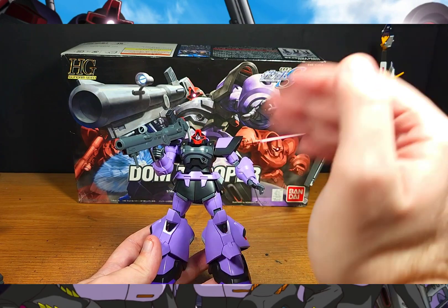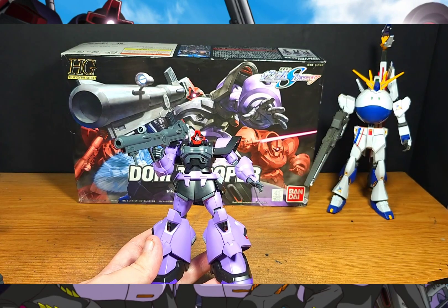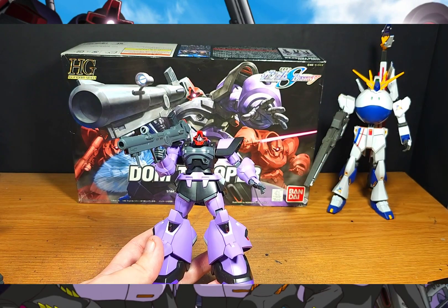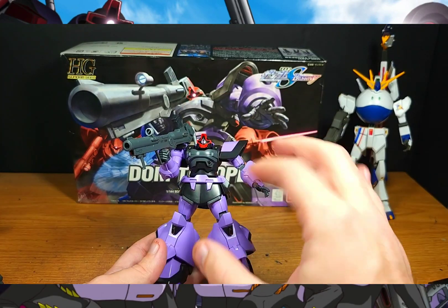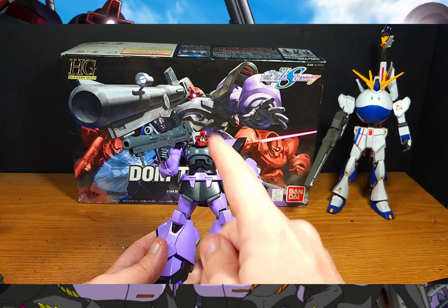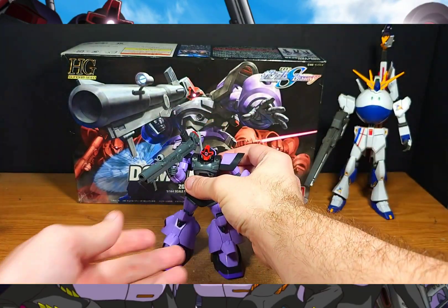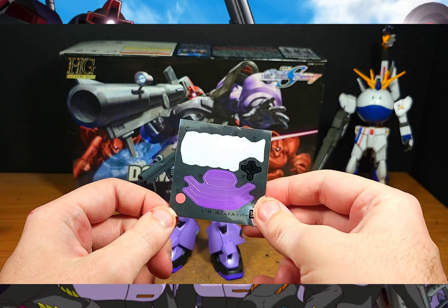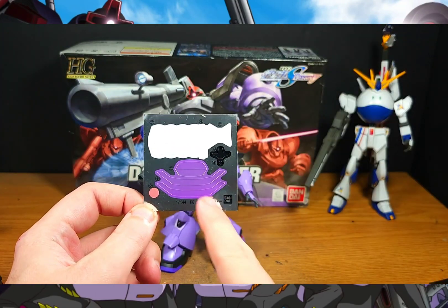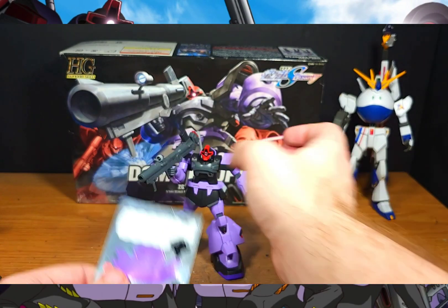I've learned from a lot of Seed kits, from newer ones to older ones, that you're going to need to paint some things. We've all seen the recent Rising Freedom sticker sheet, am I right? But in all seriousness, with Seed High Grades there's usually a little painting involved. That's where this kit surprised me — I was expecting a lot more, but luckily the sticker sheet is actually not that bad. All the details you see are small, minor, and easy to paint.